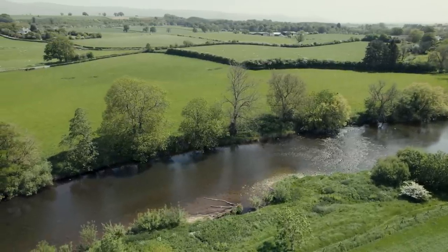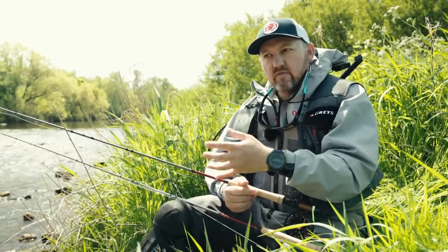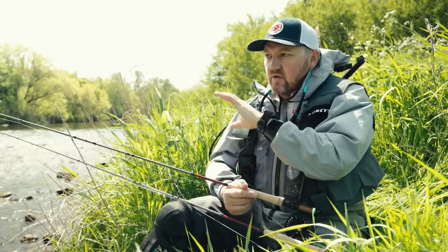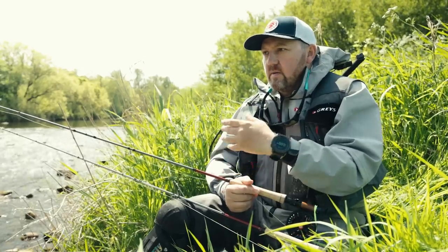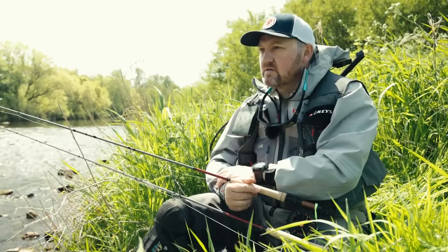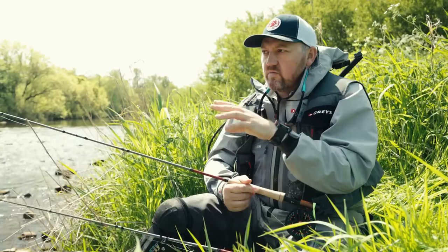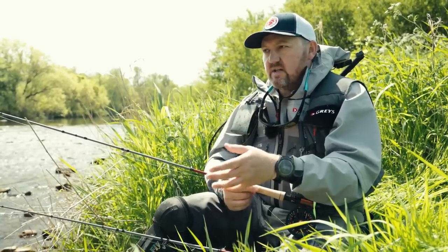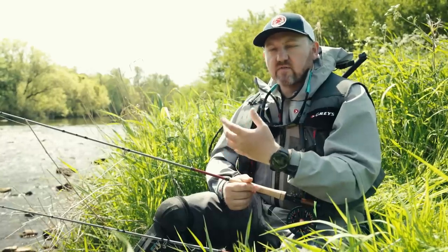The reason I'm going to start in here is this is a riffle. Now riffles are really the food production engines of a river. Anything that is hatching is typically going to start to hatch off in this kind of area, so you'll often find that fish move into these areas before a hatch actually starts, expecting to see some food coming down in the current. The river's also very low, so this area of riffley broken water gives the fish a degree of cover, good oxygen content, and comfortable conditions to sit waiting for food to be brought to them on the conveyor belt of the current.